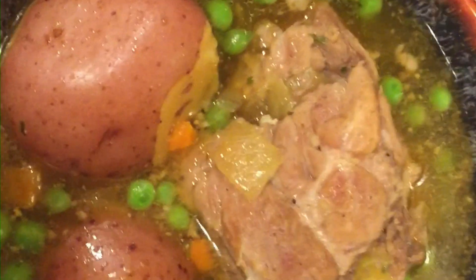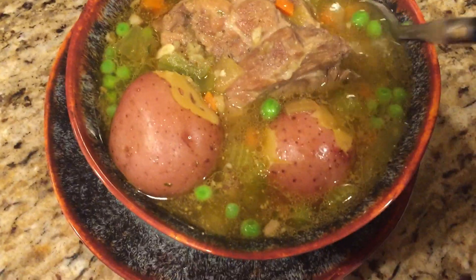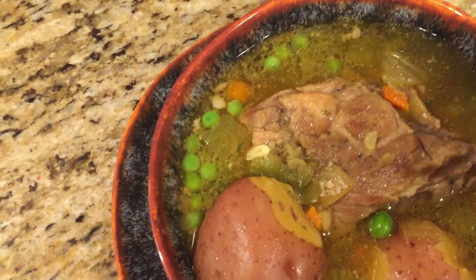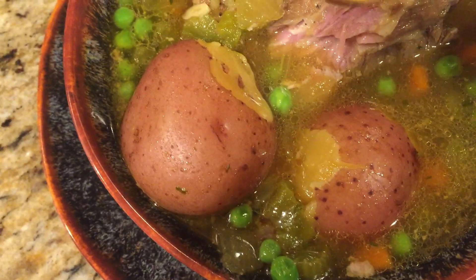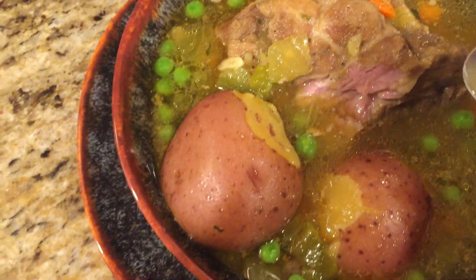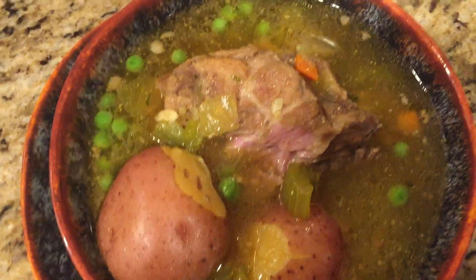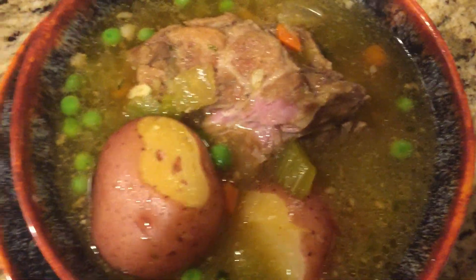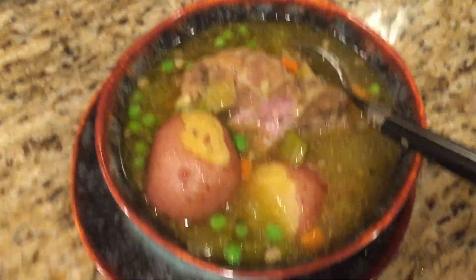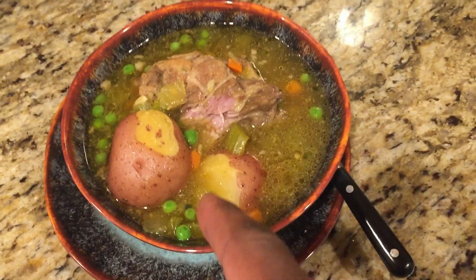All right, here we go — my neck bone soup. All right, I'm going to try out my neck bone soup here. Mmm, look at that neck bone meat just come away from that bone. Mmm, this is good. Nice and seasoned. This is J.R. Barnett's Taste of Soul, and this is how we roll.